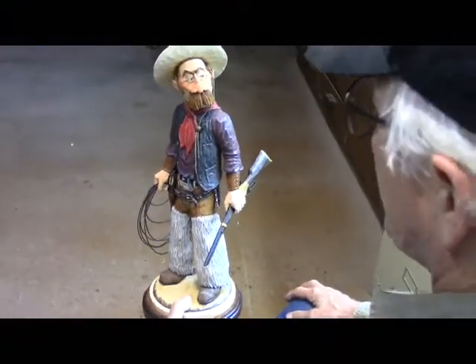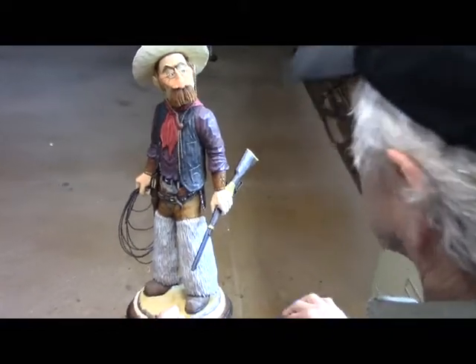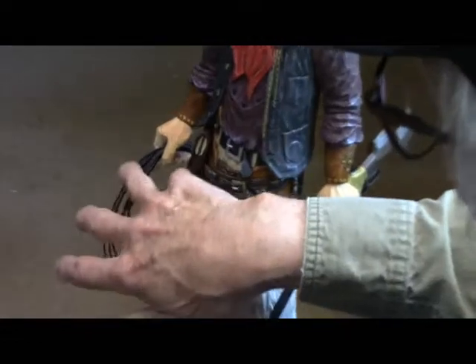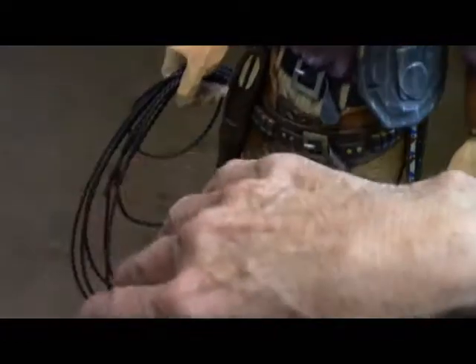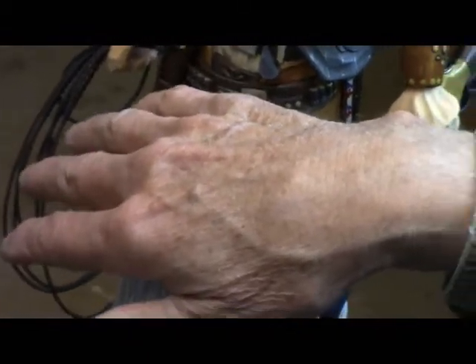The figure is done. I have just a couple more little things to put on him. Since the last video, I've installed the lariat in his hand. Now these lariats in the old days were up to 60 feet long. Nowadays they're between 30 and 36 feet in length.